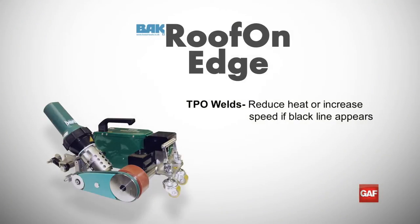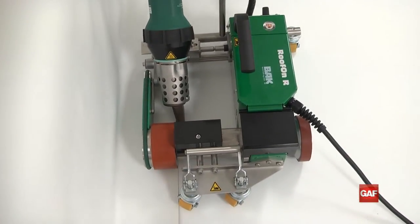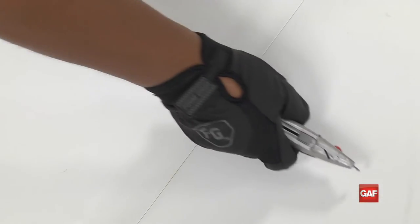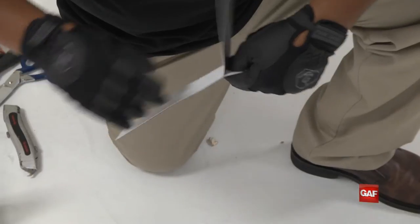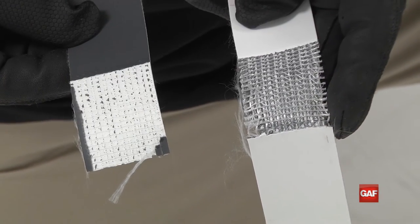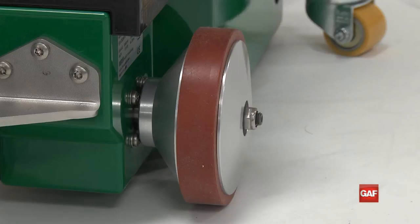When welding TPO, if you see a black line form along the welded edge, stop and either turn up the speed or turn down the heat until you get a weld that does not produce a black line. When welding PVC, you want to see a black bleed out along your welds. The only way to ensure proper temperature and speed is to run test welds in the morning before beginning and after lunchtime when the daily temperature is hotter. To test the weld, cut a sample crosswise over the weld, about 10 inches long and 1 inch thick. Tear the top and bottom ends completely apart to reveal the scrim of the membrane. The scrim area should measure between 1 to 1.5 inches in width to confirm a successful weld.